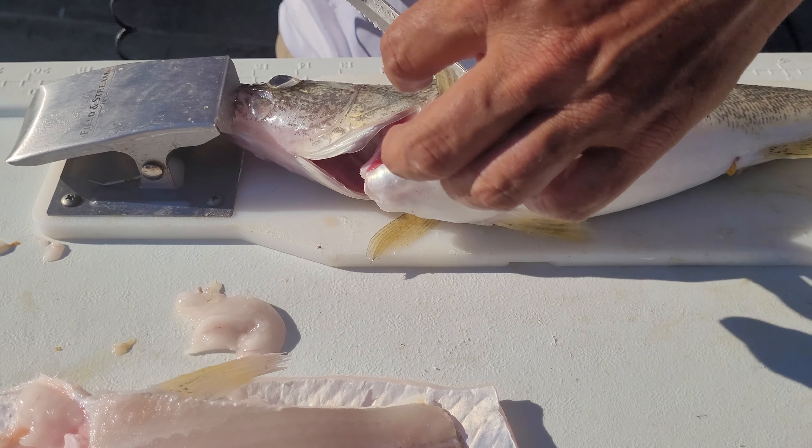Okay, next piece here — same thing. Right behind the two fins, straight down until it stops. Turn the knife and follow it right along that top thoracal fin, get an angle on there, and turn it down until it stops.